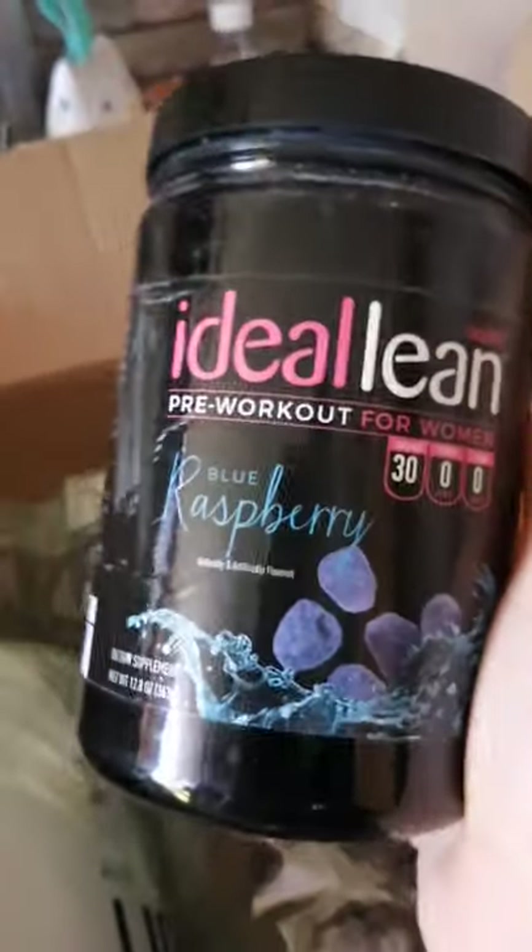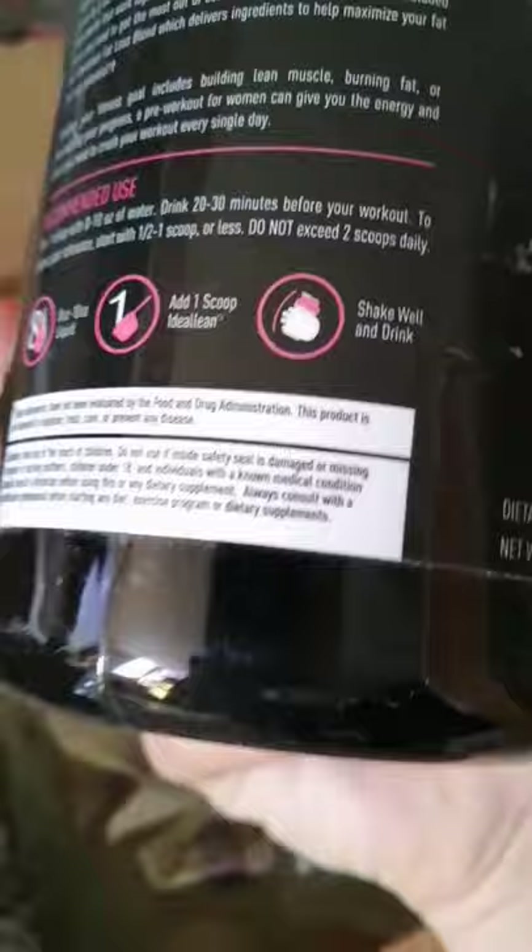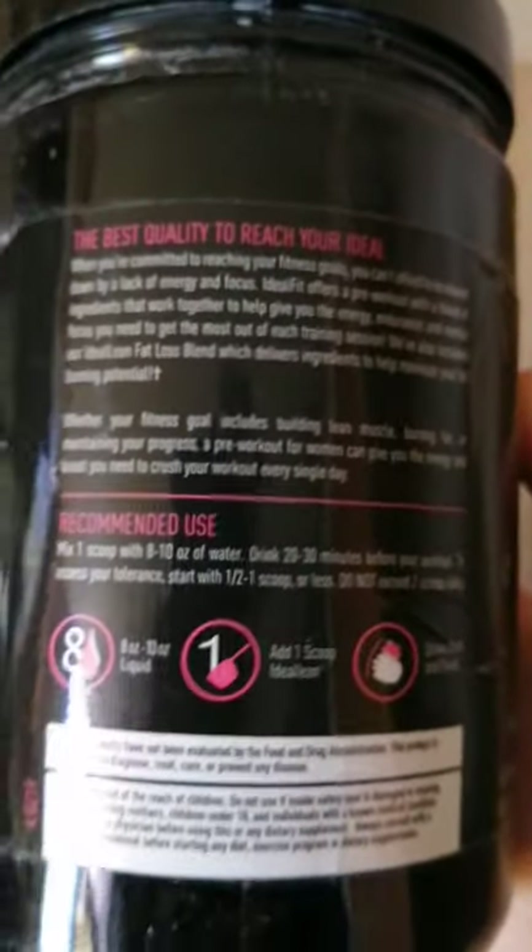Second, I got pre-workout in blue raspberry flavor, because I have nothing like this and I wanted to try it out and see if it would actually work for me. I'm hoping to try this tonight before my workout.